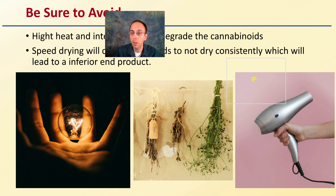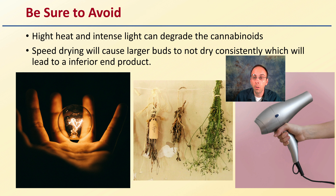So what should you be avoiding in the drying area? High heat and intense light can degrade the cannabinoids. We're not saying no light — you don't have to have absolutely no light, just very muted light. It's okay to turn that muted light on and go into the room. It doesn't have to be 100% complete darkness, but make sure the light is minimal, low intensity, and very short duration. We also want to avoid speed drying.